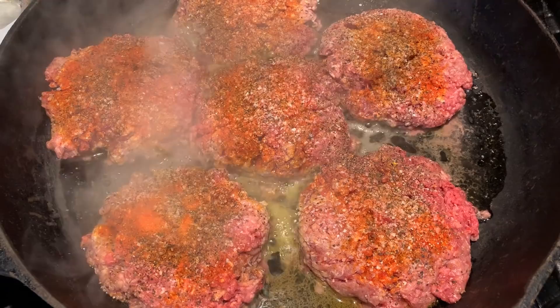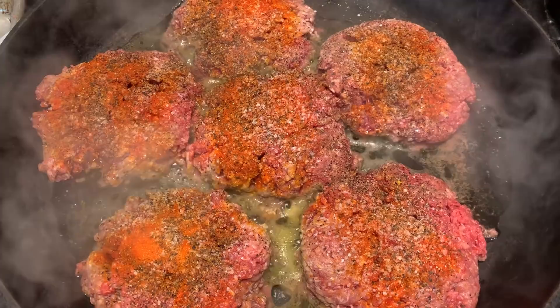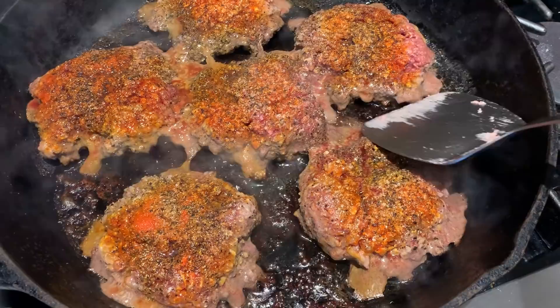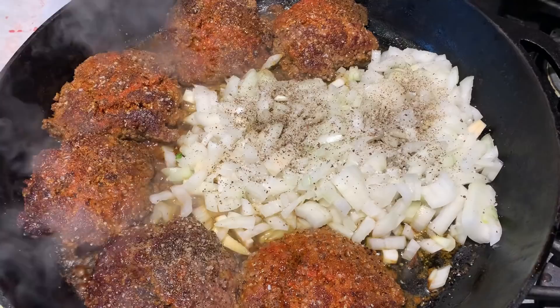I went ahead and put the patties in an iron skillet and started cooking them. I seasoned them with salt and pepper and one Sazon packet. When I flip them, I season the other side with salt and pepper and another Sazon packet. I've gone ahead and flipped them, seasoned the other side, and added the onions seasoned with salt and pepper.